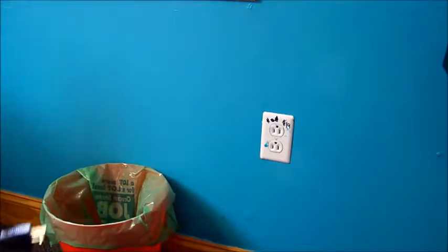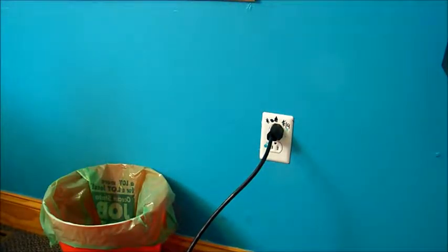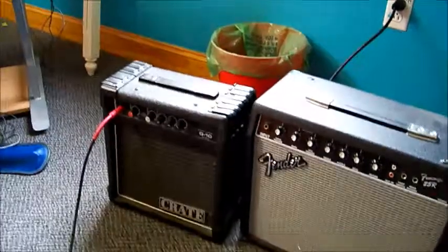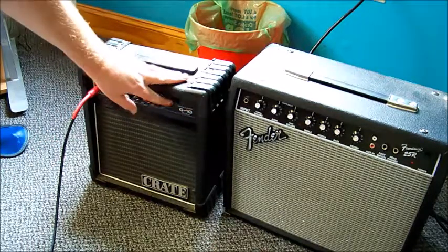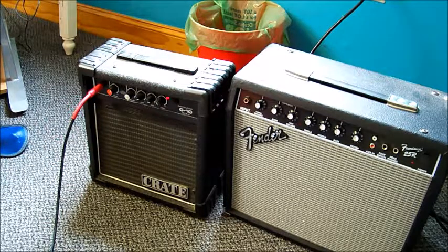Plugging it in — so far so good, I didn't blow up. Turned the amp on, and it totally worked. I'll plug a guitar in just for the heck of it — that's the little Crate on the side there — and it works. Success! Hopefully this helps some people.